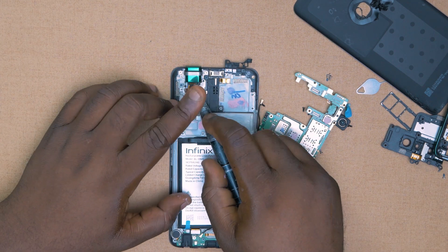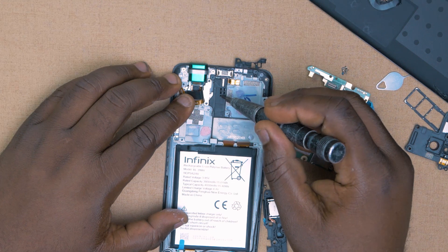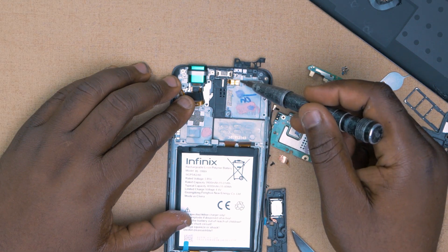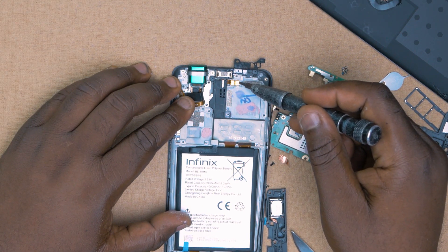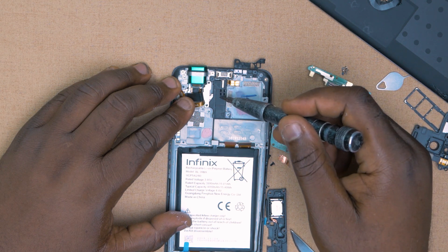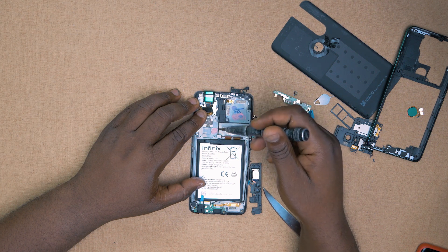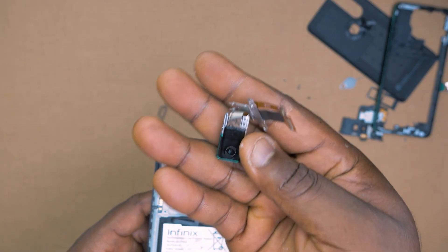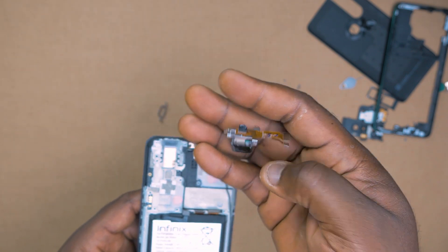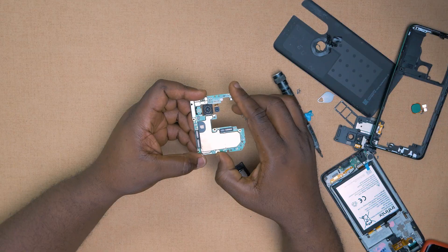This is the motorized selfie mechanism that drives the camera up and down, and it makes contact with the board at this point here. Each time you pop the camera up from your camera app, this device triggers and drives the selfie camera up and brings it out to you, and when you retract, it will drive it back in. Pretty cool stuff. The main selfie camera itself is nothing but a regular camera that is just wrapped inside this mechanism so that it will be able to drive up and down.